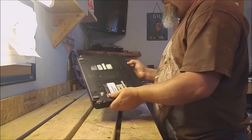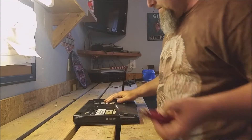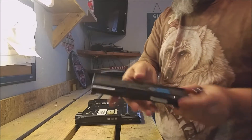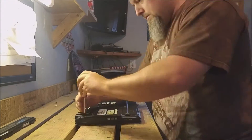The first thing we're going to want to do is flip it over and then start taking the screws out of the back. The first thing to come out of the laptop is the battery itself — a lithium-ion battery. Some scrapyards take them, others don't. You could get a couple of bucks for it.